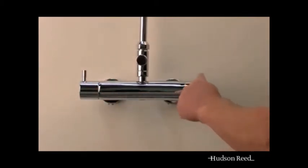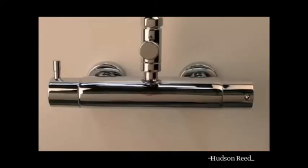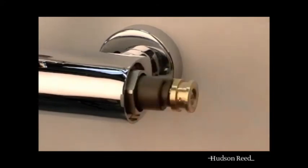Remove the handle from the temperature control valve. This is done by unscrewing the chrome lever in the side of the handle. Once removed this reveals a grub screw. Loosen the grub screw with the allen key provided and you will be able to pull the handle off the valve.